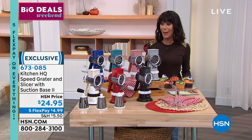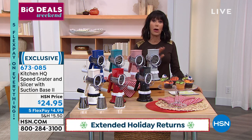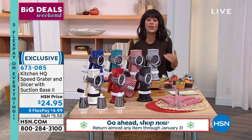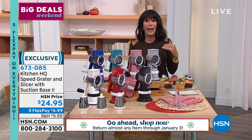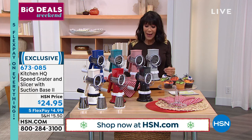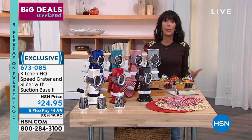You have an extended return policy to the end of January, which makes this a great gift. We're all aware of what's happening with the supply chain right now, so we're so thrilled to be able to offer you these products, keep the great values, and give you the opportunity to order today.